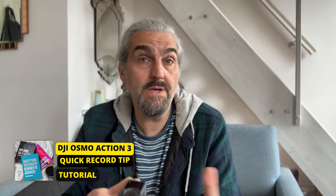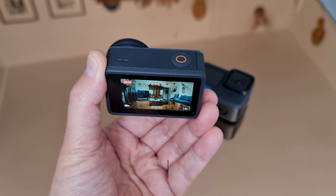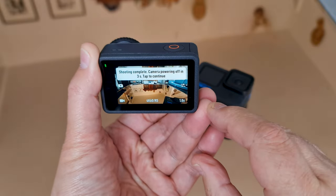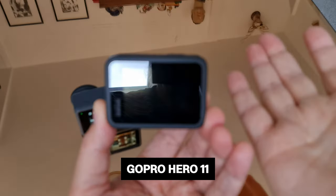Just like the GoPro Hero 11, the DJI Osmo Action 3 has a quick record function so you can start recording without powering on the camera — just press the record button. The camera switches on, starts recording, and then switches itself off again. The difference is that when you press record again to stop recording, the DJI gives you three seconds to stop it from switching off, whereas the GoPro does not — it just switches off. So with the DJI you can tap the screen and keep filming if you spot another shot opportunity.